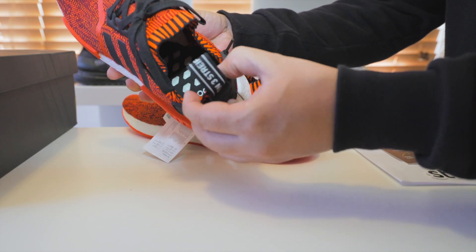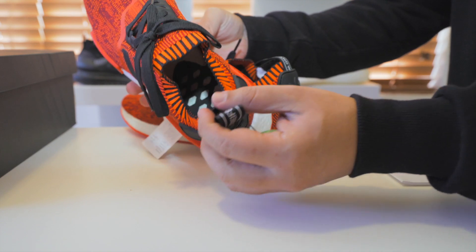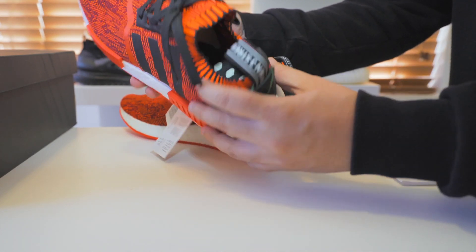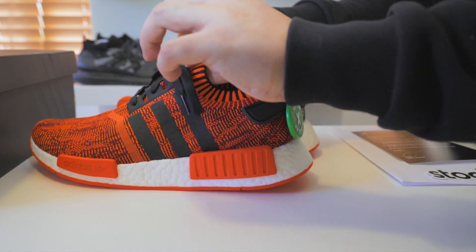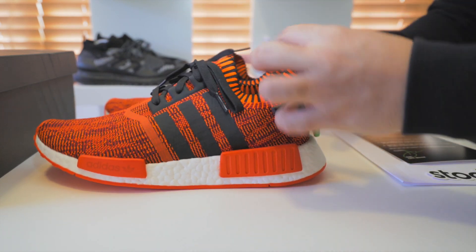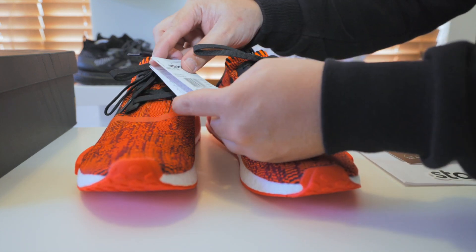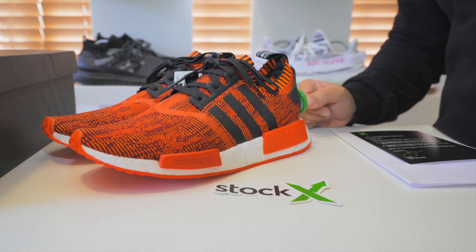No insoles, just like all the other NMDs — they don't come with an insole. It's just that pattern there. The PK upper is so nice and soft. This sock is incredible. These are just fire. I wanted these so bad.